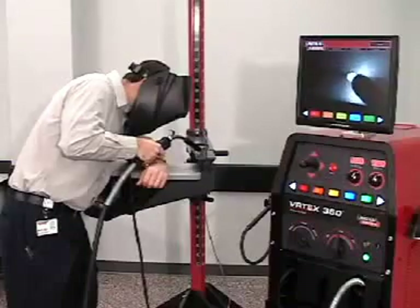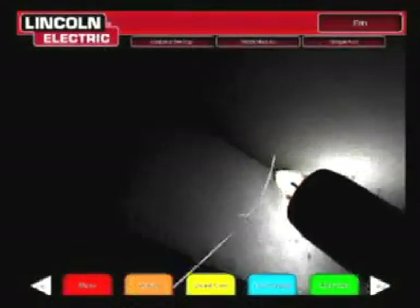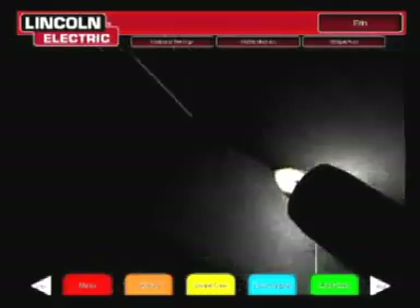The combination of realistic puddle simulation and arc welding sound, tied to the welder's movement, provides a realistic and exciting hands-on training experience.